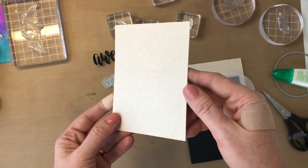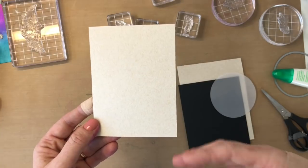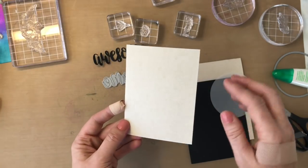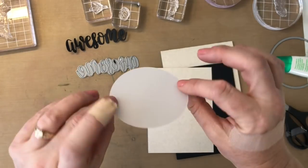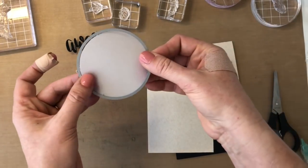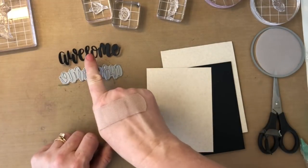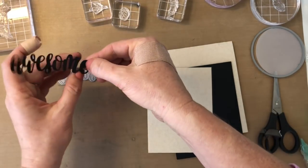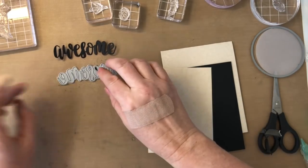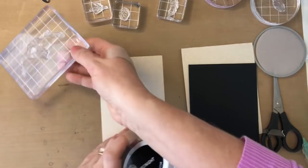I'm gonna use our new sand dunes cardstock — it's a really fabulous, kind of natural light brown cardstock, I love it. I also have our new vellum cardstock that I just die cut using one of our circle dies, and I'm gonna use that on the card front. And then we also have our new awesome die. Lots of you have been asking for more of Shauna Klingerman's hand lettering, so here we go — we've got more dies coming out for that.